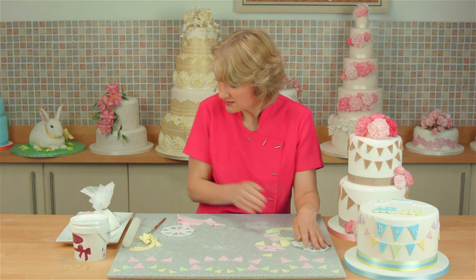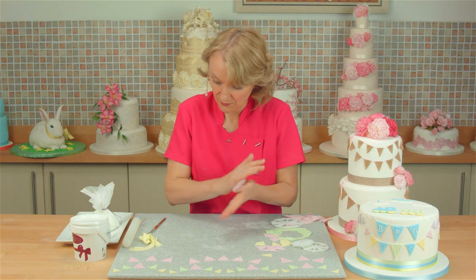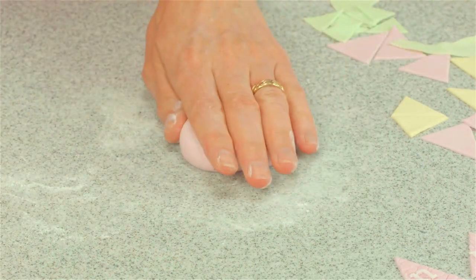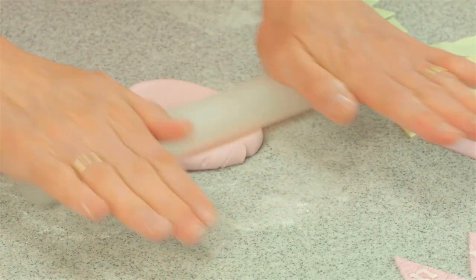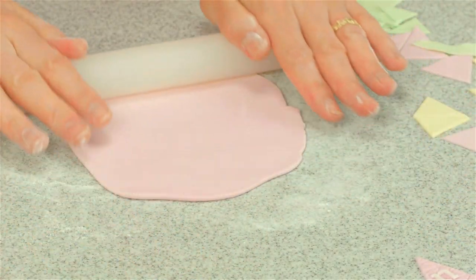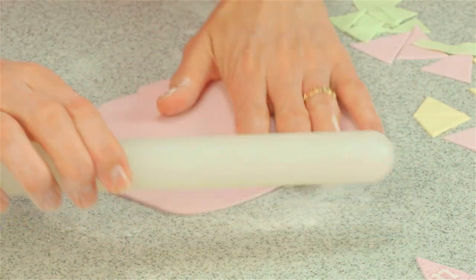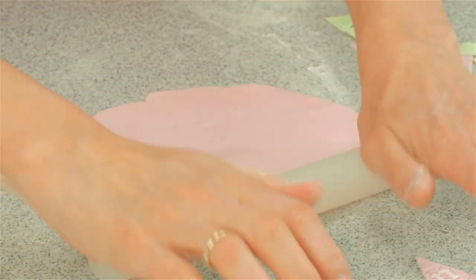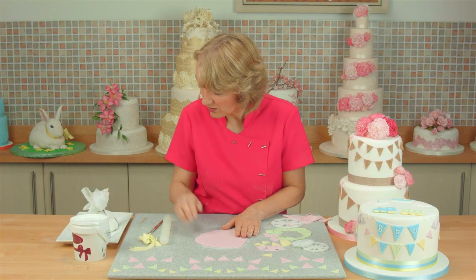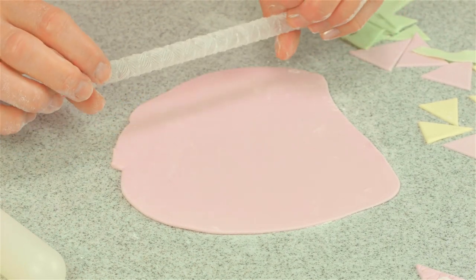I'm just going to pop those to one side and show you how to get a textured effect on your bunting. Again, I'm using the 50-50 mix of sugar paste and modelling paste or the Satina Perfect Paste. Roll your icing out this time to about two millimetres in depth. Don't forget to keep dusting your surface with cornflour so that the icing doesn't stick, and always make sure the icing moves on your surface. Now I'm going to take a textured knit rolling pin by FMM and roll really firmly over the paste.